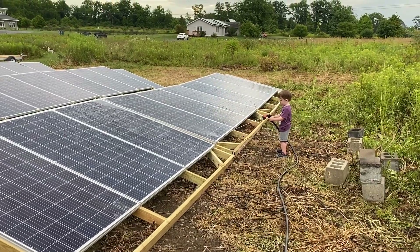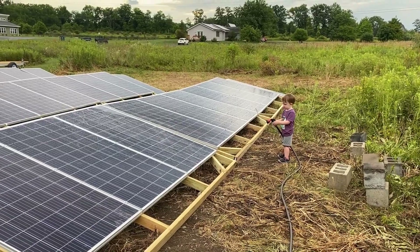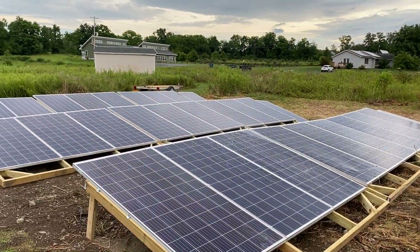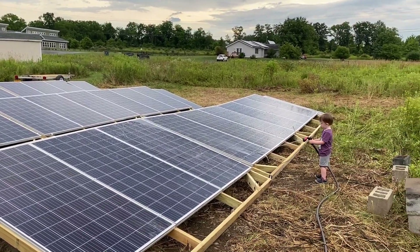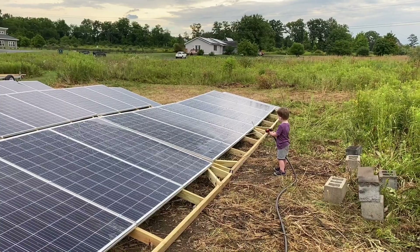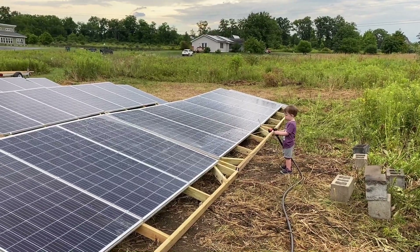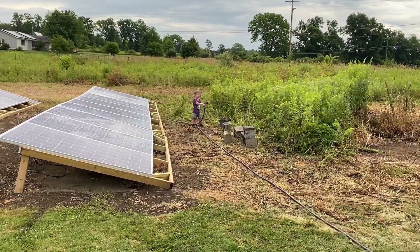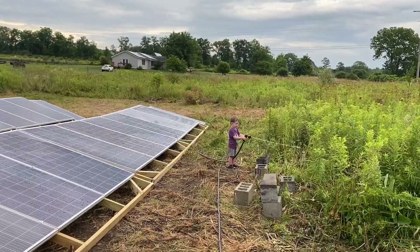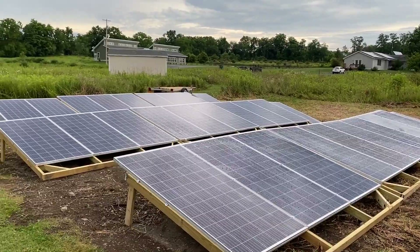I got some free labor — he's helping me wash the solar panels. You got a long way to go there, little buddy. You have to get all of them, not just one. This might take a while. Okay, we're giving up on the solar panels — the weeds definitely do not need water. Oh well, I guess I'll have to clean the panels myself tomorrow.